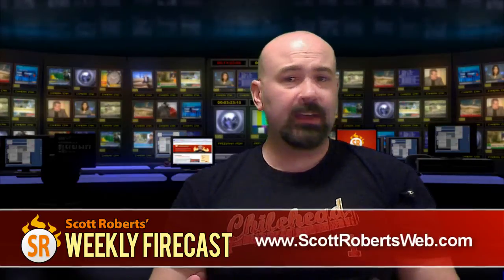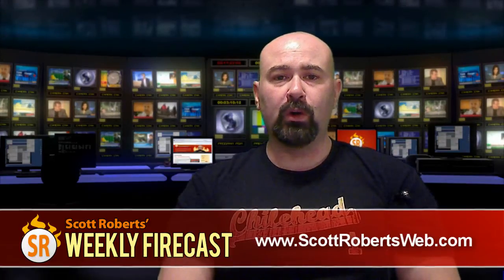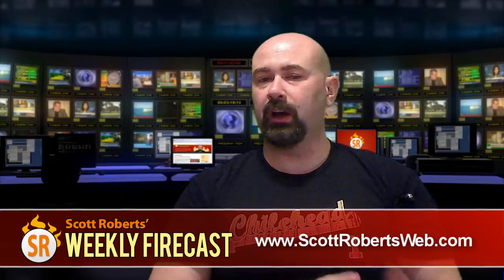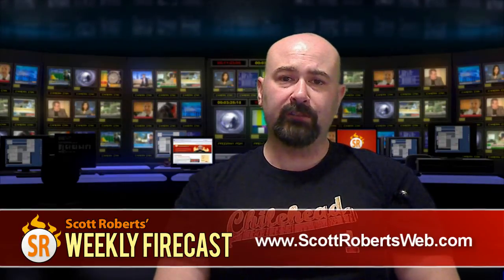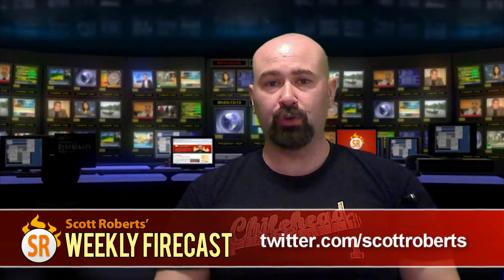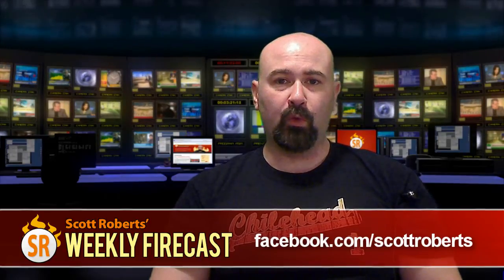I just want to give a heartfelt thanks to everyone who's been watching these videos and has provided support and feedback so far. I invite everyone to give me comments — whether positive or negative — about the Weekly Firecast. If there are any suggestions on topic matter you'd like to see presented, feel free to contact me. For everyone watching, feel free to jump over to my blog at scottrobertsweb.com, where I cover reviews, interviews, and everything encompassing the whole wide world of hot sauce and fiery foods. You can also follow me on Twitter at twitter.com/scottroberts, or befriend me on Facebook at facebook.com/scottroberts. Thank you very much, good night, and remember — keep it burning.